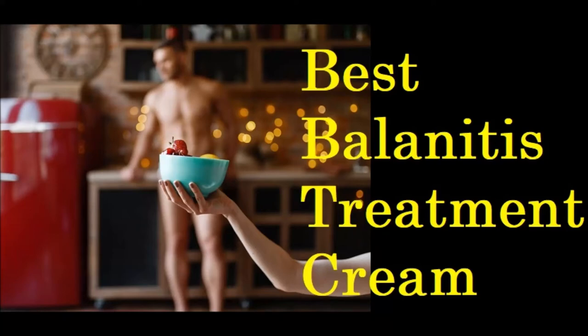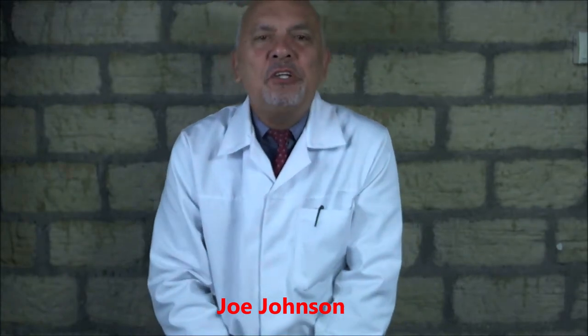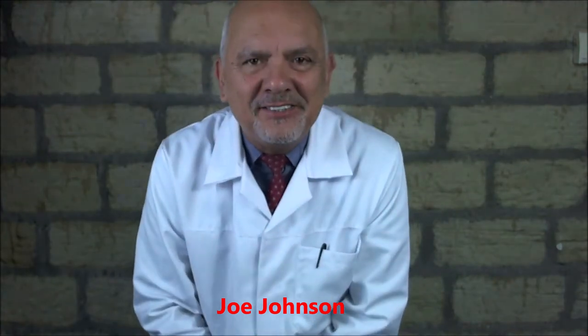The Best Balanitis Treatment Cream. Hi, so if you want to know how to treat balanitis naturally, good for you because it's a good question. Too many people use drugs on the most sensitive part of the male anatomy, so we don't want to do that if we can help it.